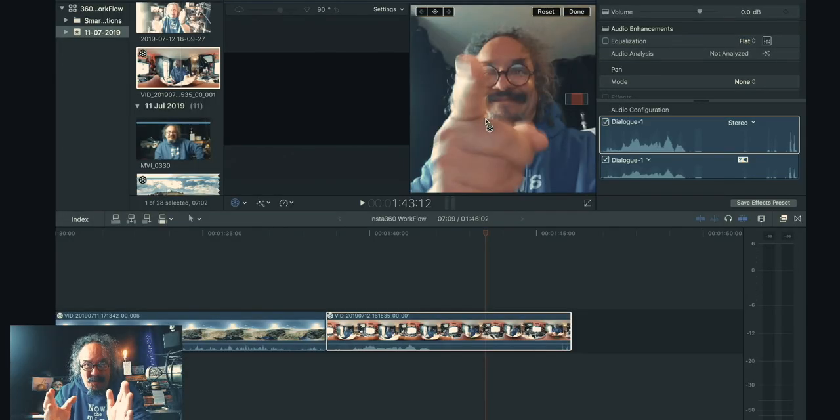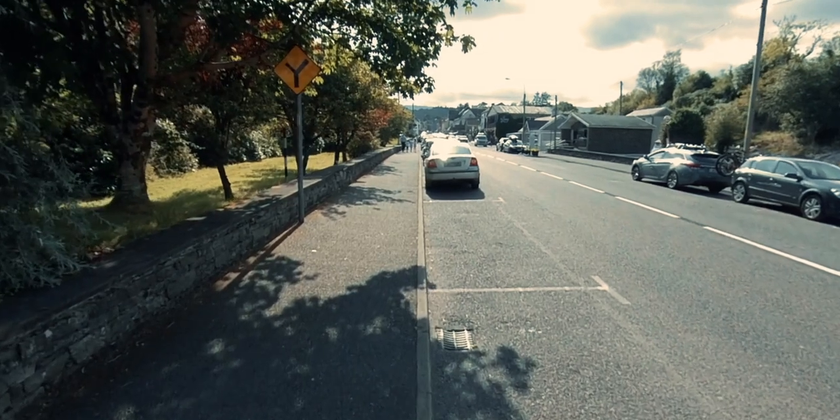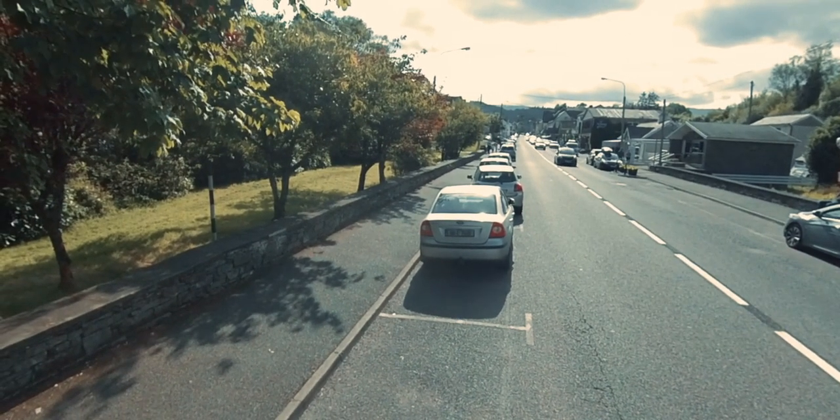That is my workflow to bring the footage in from the 360 cam into Final Cut Pro, so that I can edit from there. I'm here in the town of Glen Gareth in West Cork. It's a nice little picnic spot. I think this is in the mountains on the way to Castle Tom Gareth, and off west to Cary, just beyond those hills of Glen Gareth.